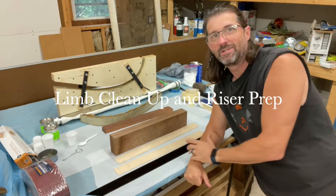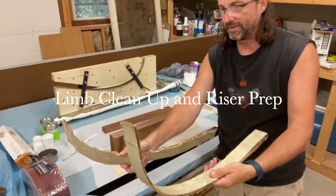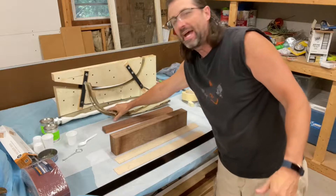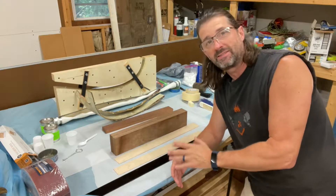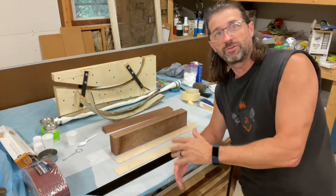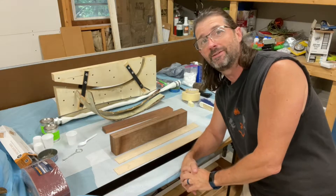Part 5! We got the limbs done - both limbs came out. We've got a bunch of glue to get cleaned up, but today we're going to work on the riser and getting that prepped. I'm going to put some accent stripes in the riser, then get the limbs cleaned up. Not sure how far this video is going to take us, but that's the next steps. Hit that like, subscribe, and stay tuned.